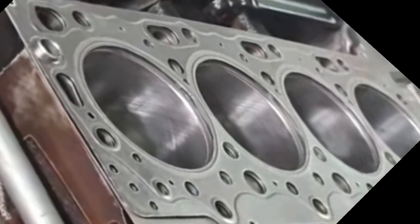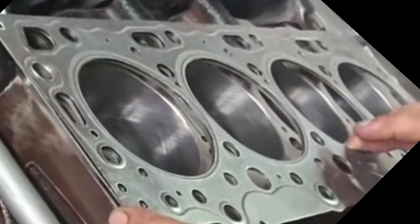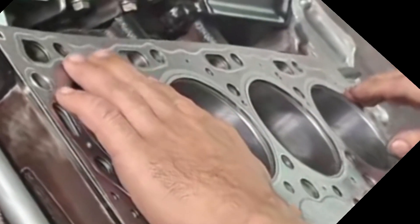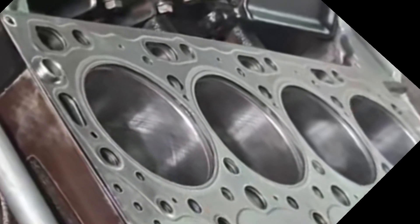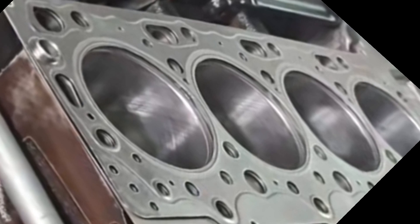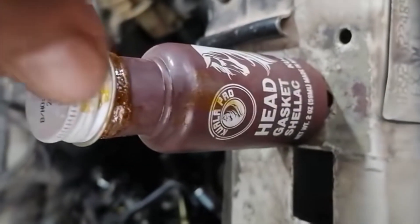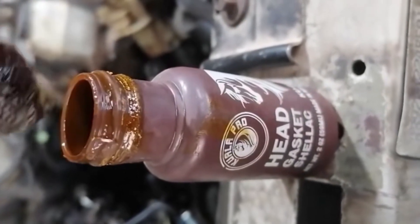Another advantage of this shellac is that it helps you to hold your gasket in place. Sometimes when you are installing your air gasket, the gasket may shift — especially when your cylinder head does not have dowel wells. This gum will help ensure that your air gasket does not shift from side to side, preventing it from moving during installation.